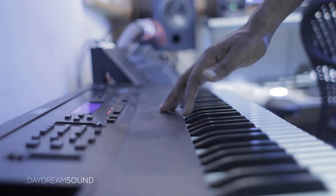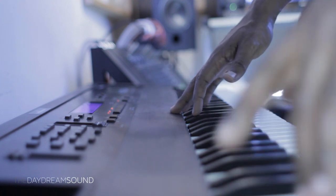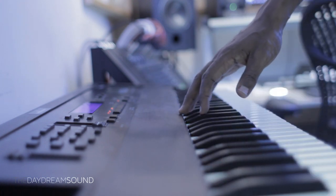Again, this is not the filter. The filter is still free, open for you to do whatever you want on top of what we're doing here. So let's just listen. You'll see my hand moving here, moving the mod wheel. Here we go.